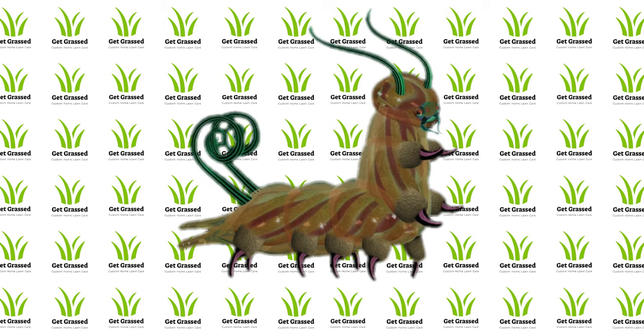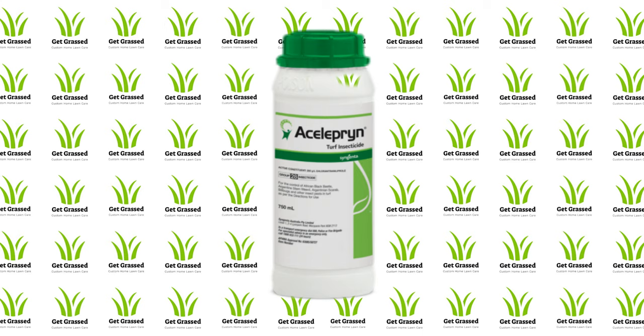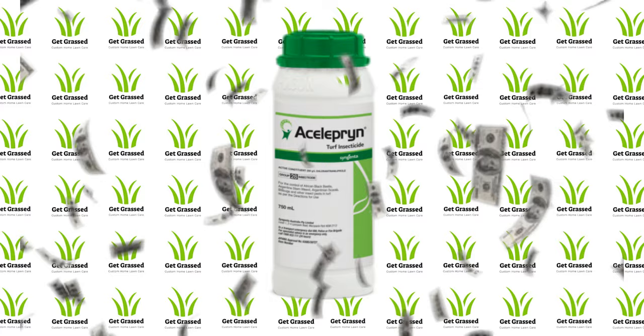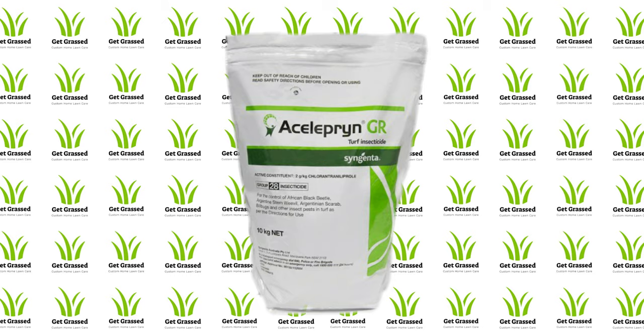Hi, I'm Simon and welcome to another episode of the Get Grasped how-to series. Nobody likes bloody army worms that decimate your lawn, and as for beetles, they can be just as scary. In the past, if you weren't using the best product to deal with these pests, you were paying a fortune — not to mention you needed to dress up in all your personal protective clothing just to spray it. Well, there's a light at the end of the tunnel.